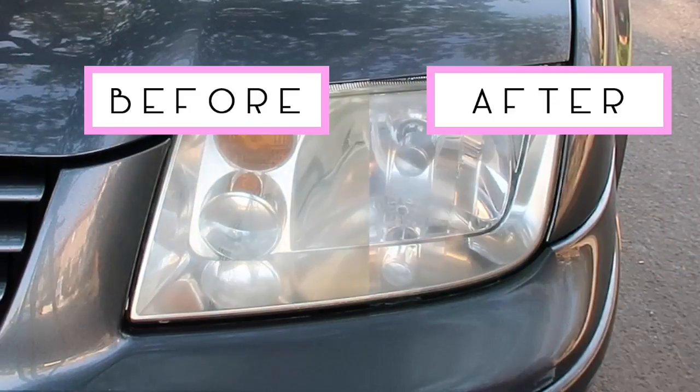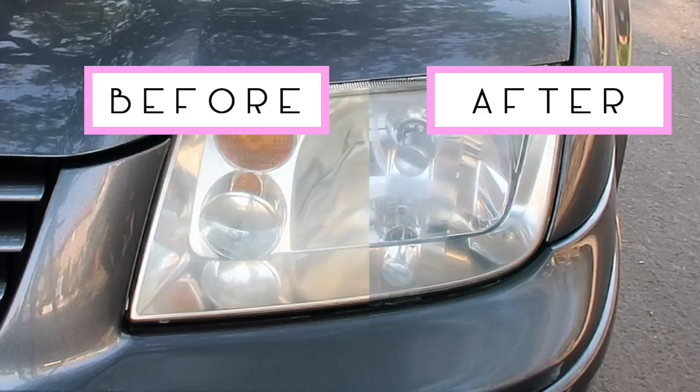Voila! And that's a wrap — check out this shiny new headlight. I'm going to go ahead and repeat this for my other headlight. Headlight restoration can cost anywhere from $75 to $150 if you take it into the shop, but with the 3M headlight restoration kit it costs just about $20. It takes less than 20 minutes, so it's definitely something I think you should try.